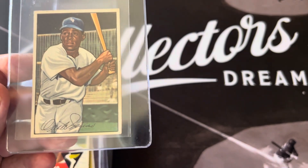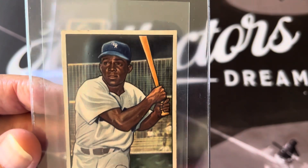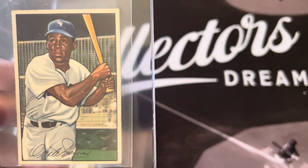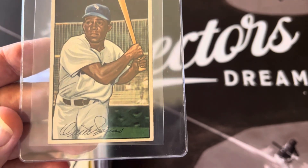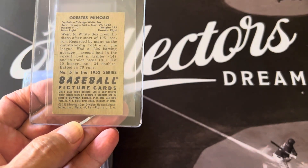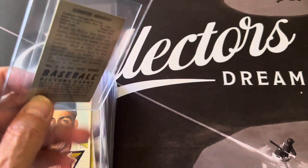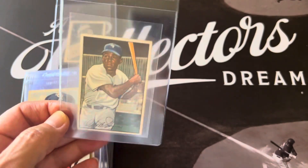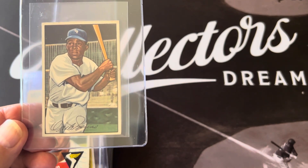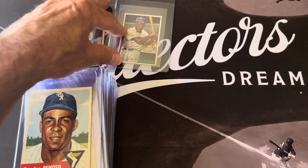This Minoso rookie is nicely centered — not a perfect card, it's got some issues. There's a print mark but the corners look pretty sharp, and the back looks pretty good too. I'm hoping for somewhere in the mid grades, by that I mean a four or five, something around that area.